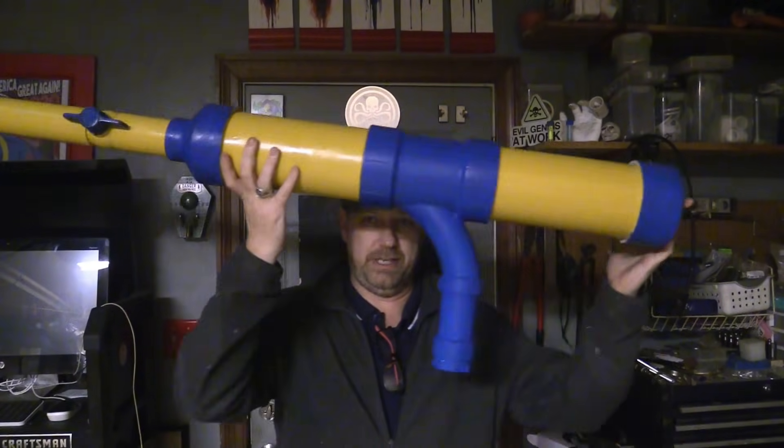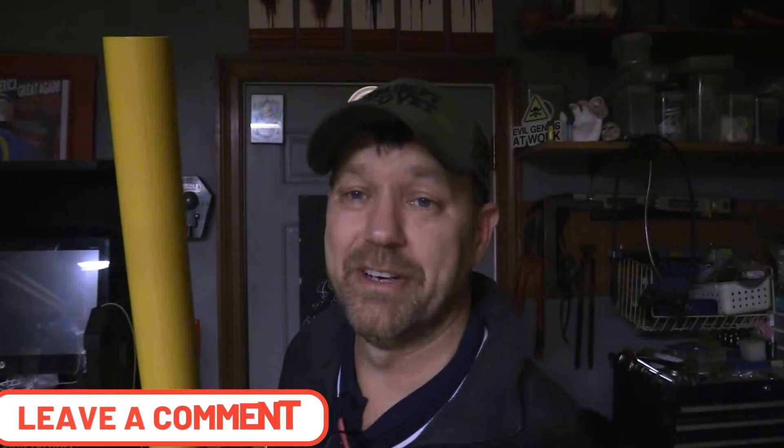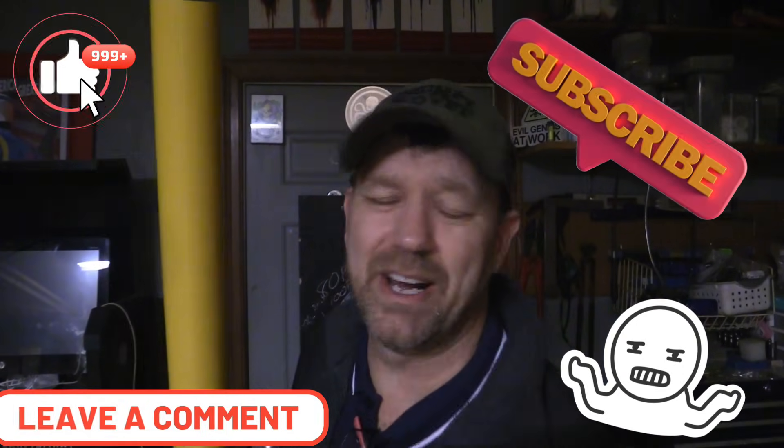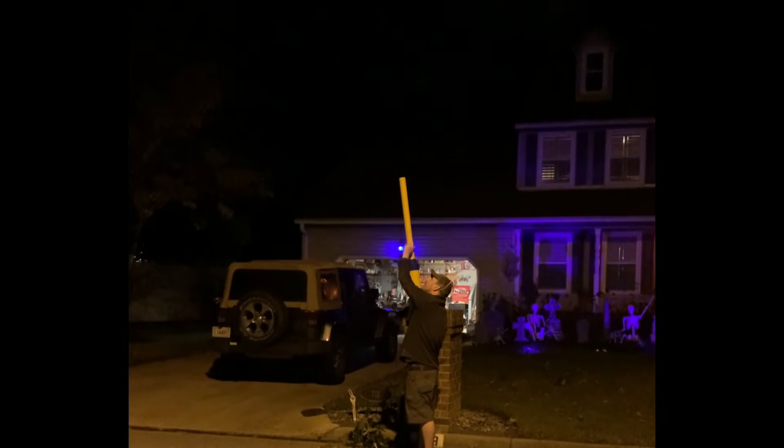Alright, you wonderful weirdos, that is it! We got a successful little test launch — and we didn't shoot a golf ball in the neighborhood, I feel like I should put that out there. Golf balls are much heavier — that would have been dangerous. Luckily I found these little plastic training balls. I wanted it to travel this far because they're super light with no density. I'm kind of impressed with that. If we actually use this out on the golf course, you'll see that video next. Think about liking, subscribing, and commenting — maybe I'll do some shorts with this thing. Let me know what you want to see here at the Old Evil Lair. See you later!